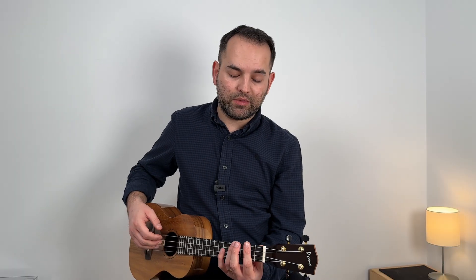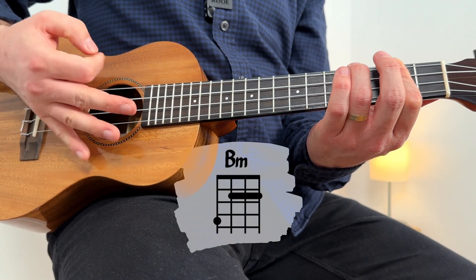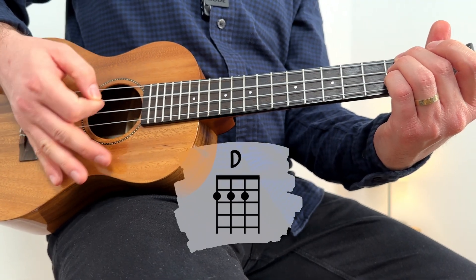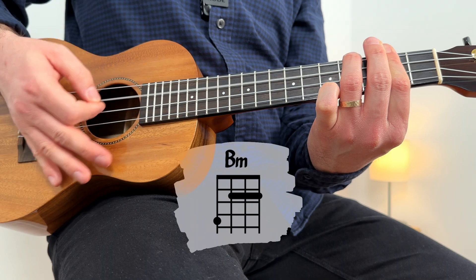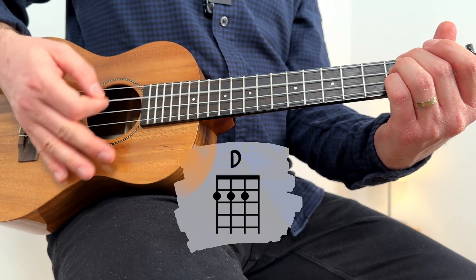The verse will have the palm mute, no matter what shape you use for B minor. One, two, three, four. Repeat. Two, three, four — D now. Two, three, four. One, two, three — B minor again. One, two, three, four. One, two, three, four — D. One, two, three, four. One, two, three, four.